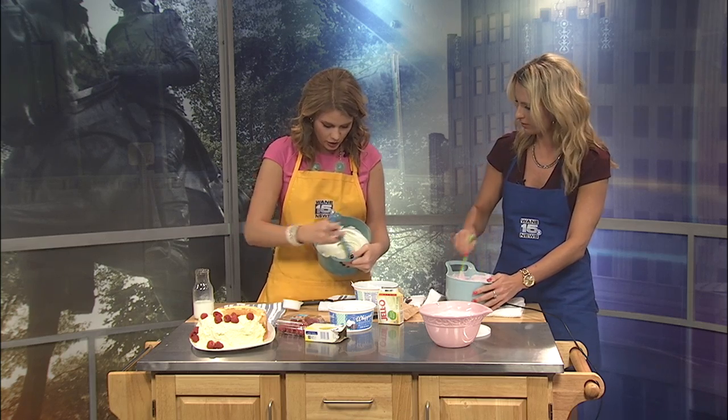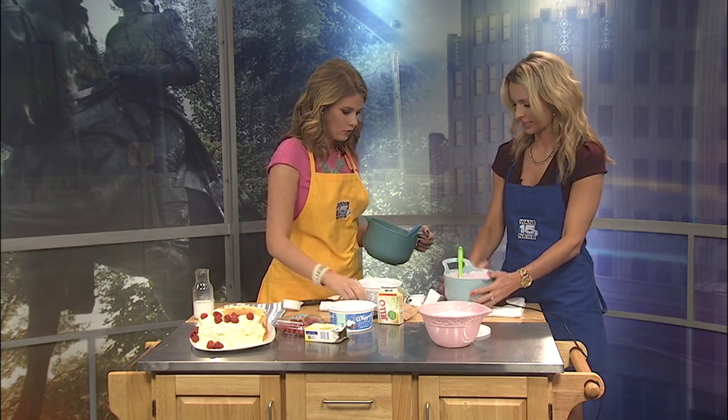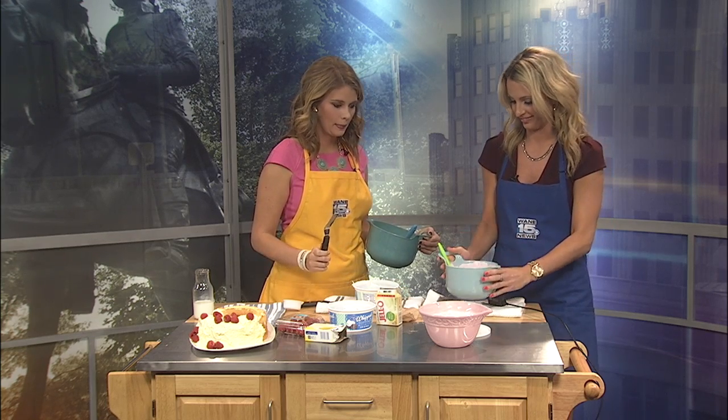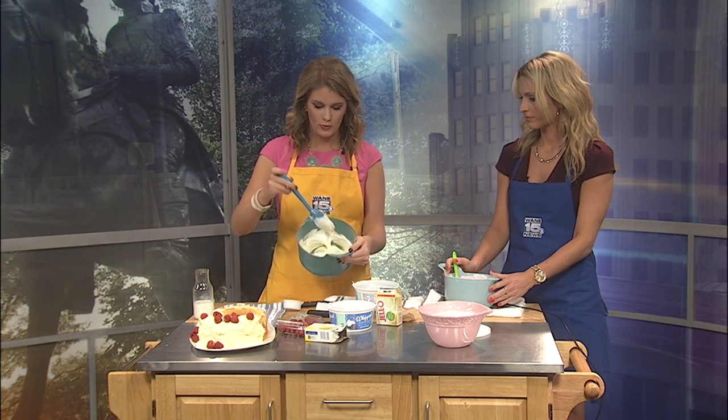It turns a nice yellow color. And just an update on the berry salad — it's very pink now, love it, it looks good. So you can use your fancy little icing spreader or you can just use a spatula. I have a little of the berry good desserts for you — let's see what you think.